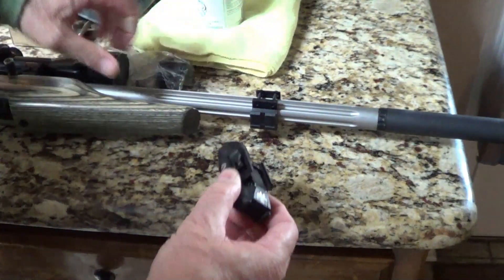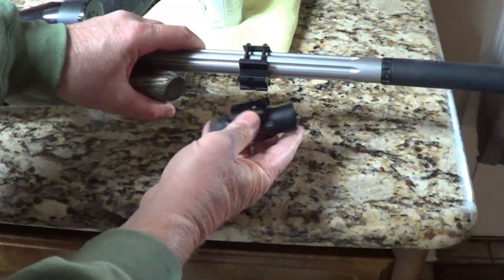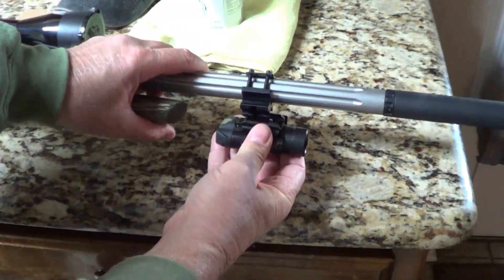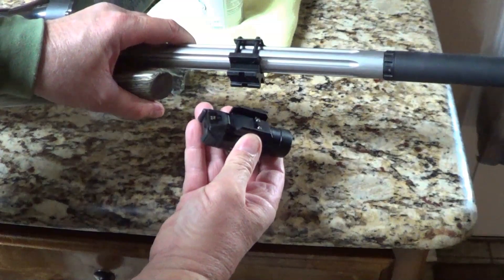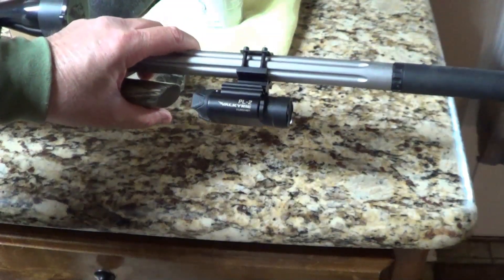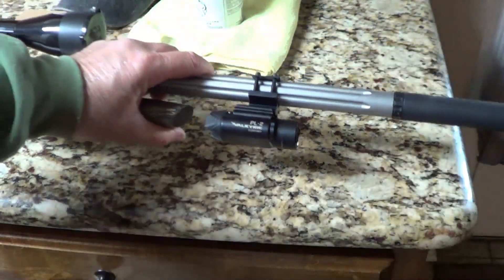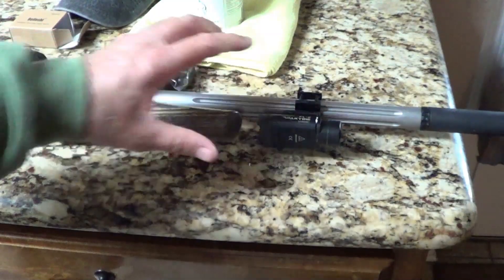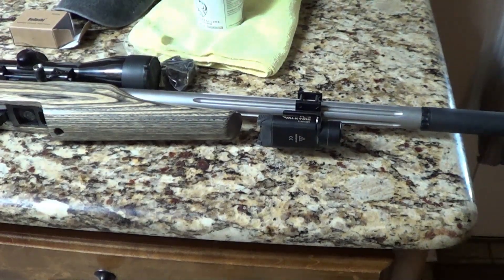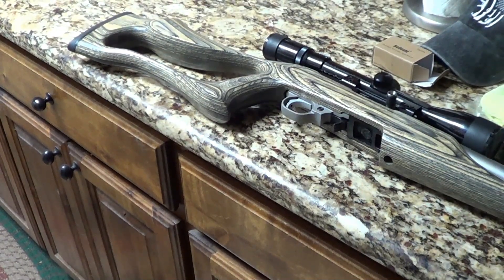Now I have a little quick disconnect here. I snap my little clip, I have a good little light, I press it — it's on and off. Worked out pretty freaking good.